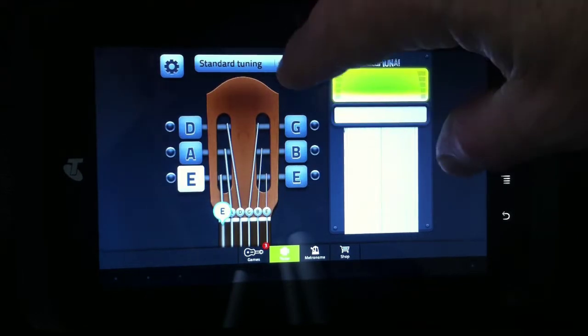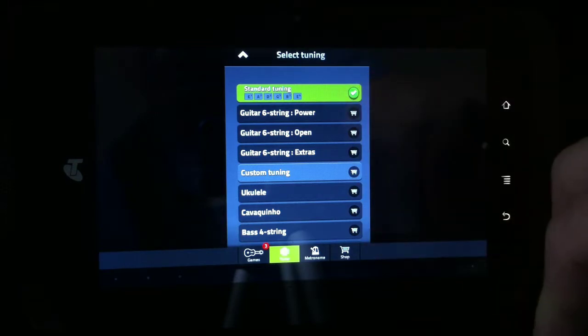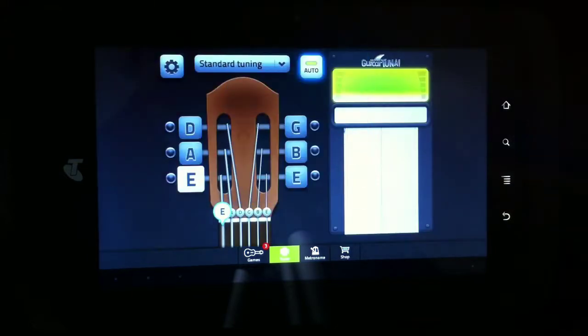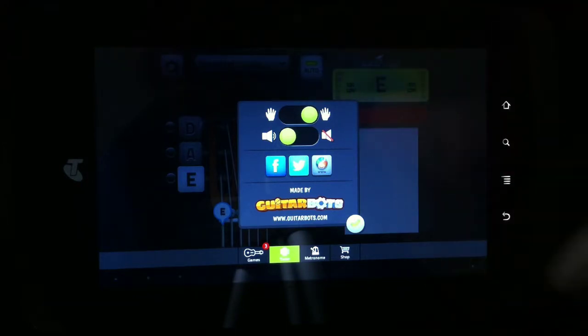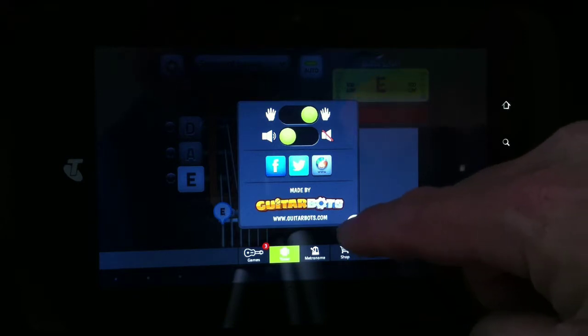You've got a few options as far as tuning is concerned, but you will have to pay for them. They vary from about $3.99 up to about $9.99. For the more expensive ones you actually get a bunch of alternate tunings. In settings you can pick your handedness and whether you want the volume to work, and you can share the thing on various media.